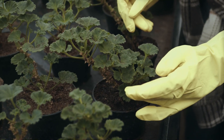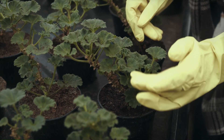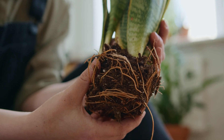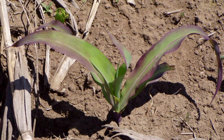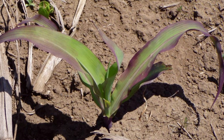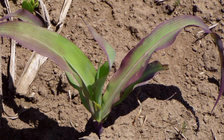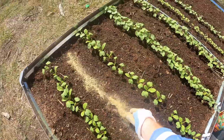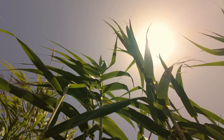Are your plants struggling to grow or looking a little off? Phosphorus deficiency can sneak up on your garden, affecting root development and overall health. You might notice older leaves turning purple or reddish and growth slowing to a crawl. Don't wait — applying a phosphorus-rich amendment can help restore their vitality and get them thriving again.